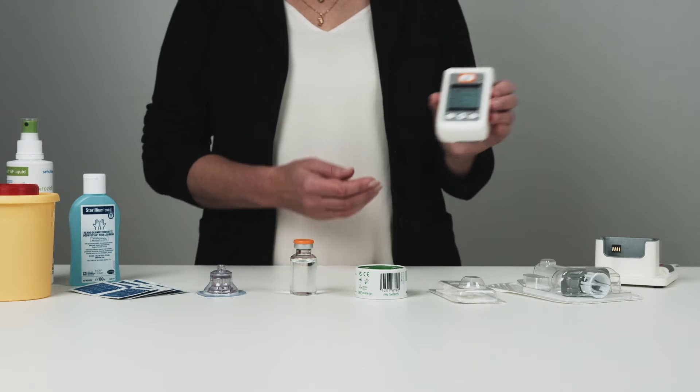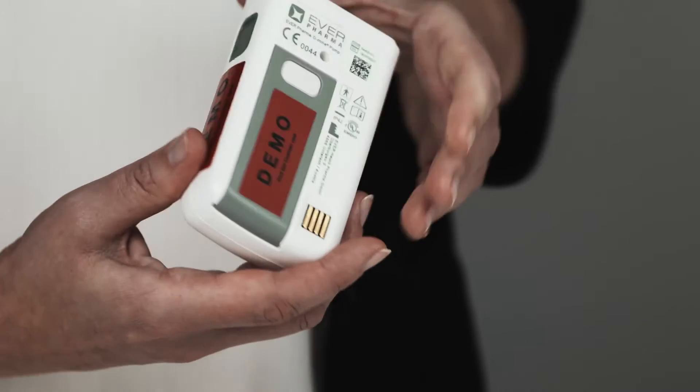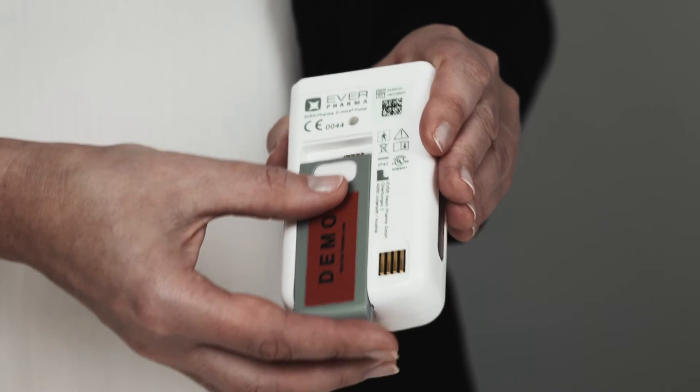The D-MIME pump is a self-filling electronic pump that has a colored display and is powered by a rechargeable lithium-ion battery. The dose in milligrams can be programmed for up to five different time windows, and the programming is protected by a code. Delivery-specific information is stored on the pump and can be downloaded using a USB.